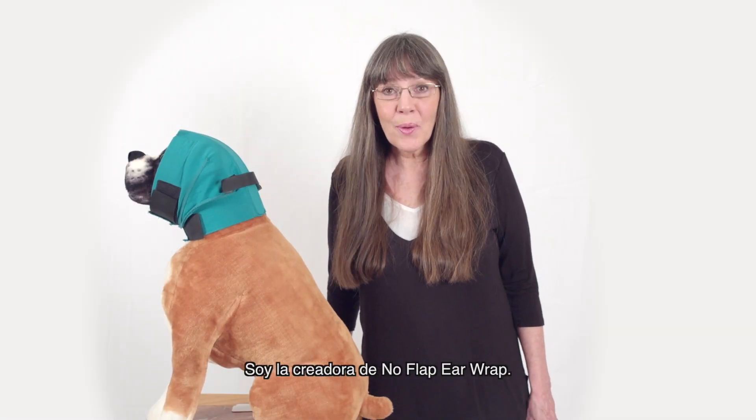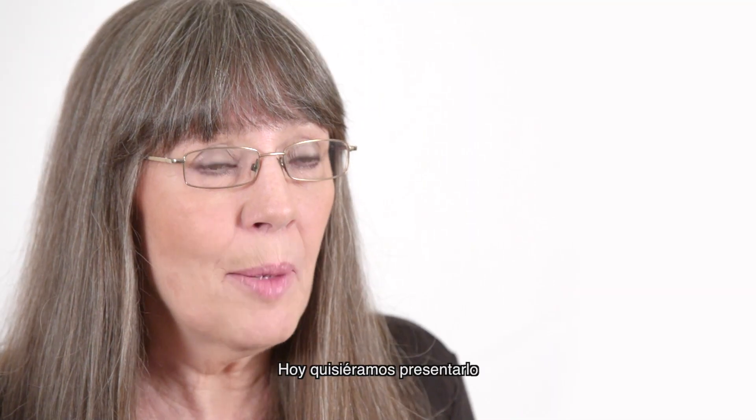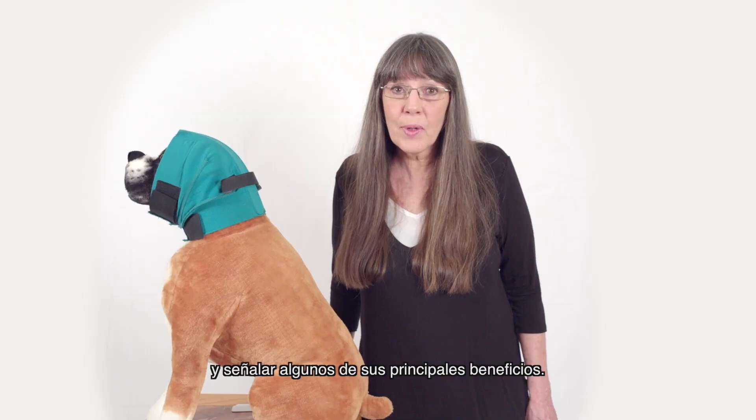Hi, I'm Julie Haught. I'm the creator of No Flap Ear Wrap. Today we would like to demonstrate it for you and point out some of the key benefits.